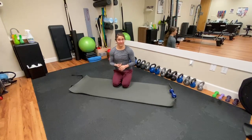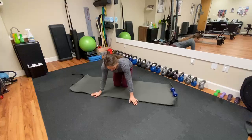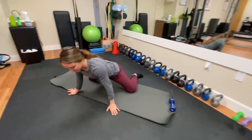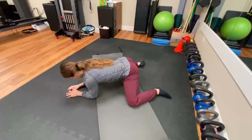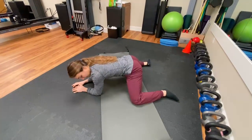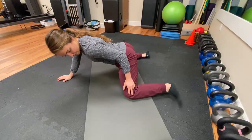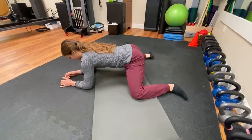We're gonna go over the frog leg stretch, also called a goalie stretch or groin stretch. We're gonna be down on the mat, bringing your knees out nice and wide, coming down on your forearms with your heels in line with your knees — not flaring them out, not bringing them together, just parallel to each other.